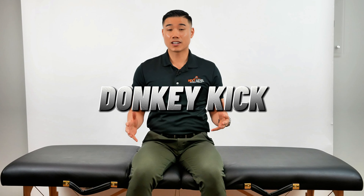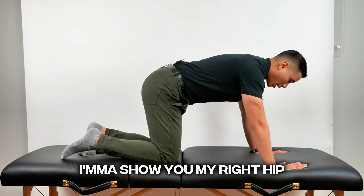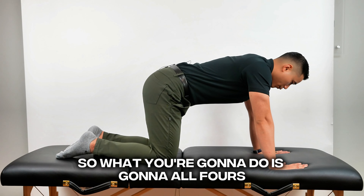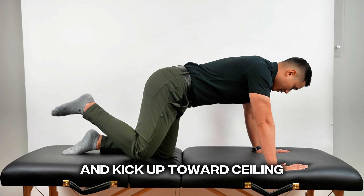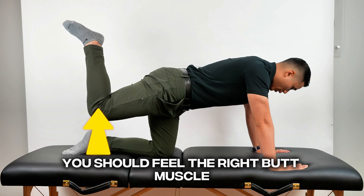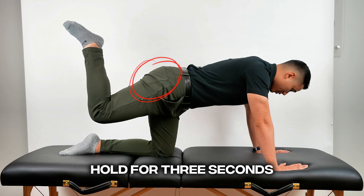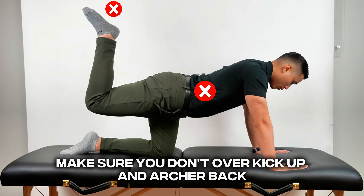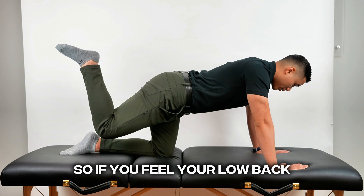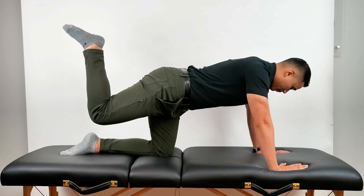The next exercise is what I call a donkey kick. Get on all fours — hands and knees are shoulder-width apart. With your right leg, keep the knee bent and kick up toward the ceiling. You should feel the right butt muscle. Hold for three seconds. Perform for 30 times per side. When you're doing this exercise, make sure you don't over-kick up and arch your back. If you feel your low back, drop down a little bit where you feel only the butt and not the low back.